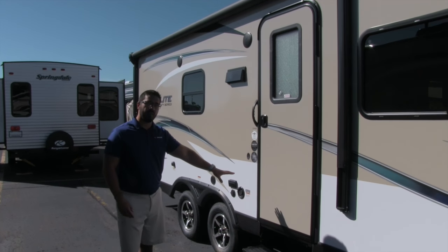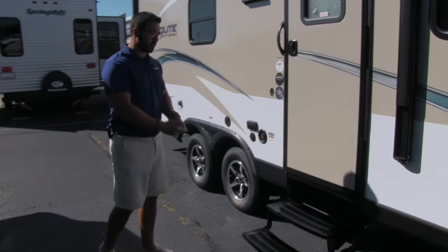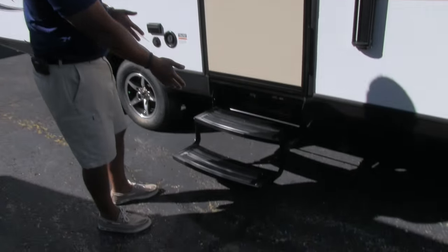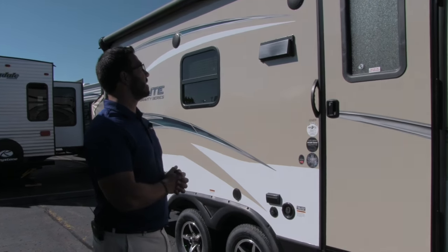Getting into this coach is very easy. You can see two steps right here — it's a nice low-profile coach, so two steps is all you need. The second one is nice and low, so again just very easy to get inside.